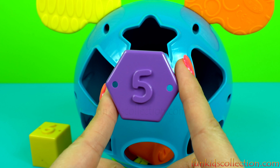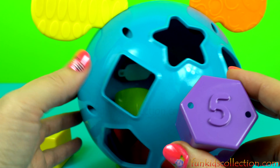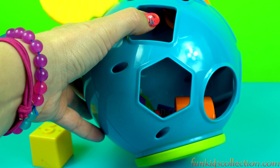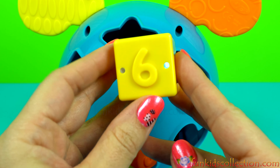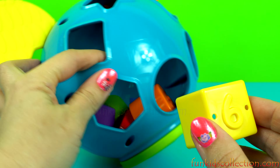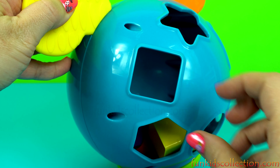Four. Hexagon. Purple. Number five. Square. Yellow. Number six.